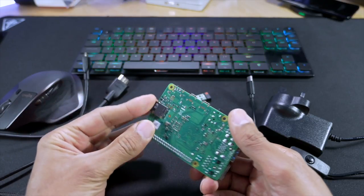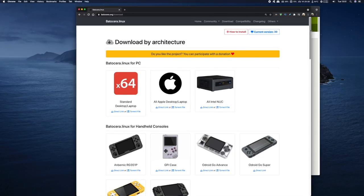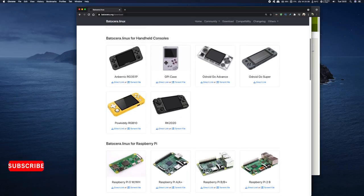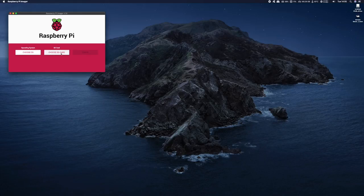Head on over to the Batocera website — they do a great job of explaining what they offer in terms of features. It's plug and play and most importantly it's open source software. To download, just click on the download button and you'll see just how many platforms Batocera works on — from PCs to Apple to NUCs and a number of handheld consoles. What we're looking for is at the bottom in the Raspberry Pi section. It works for virtually every Raspberry Pi out there, so I'm going to click on Raspberry Pi 4 and this will download the zip file to my PC.